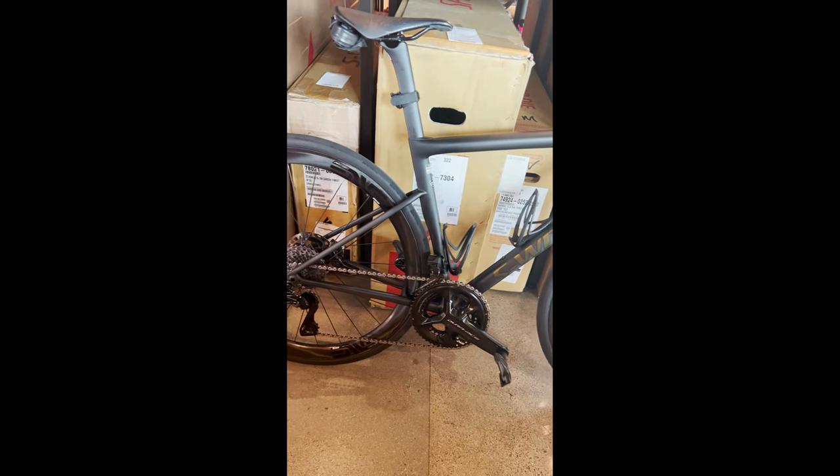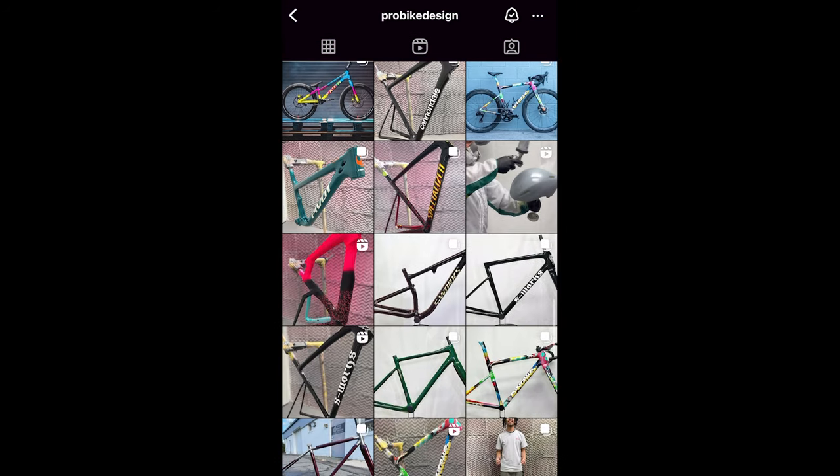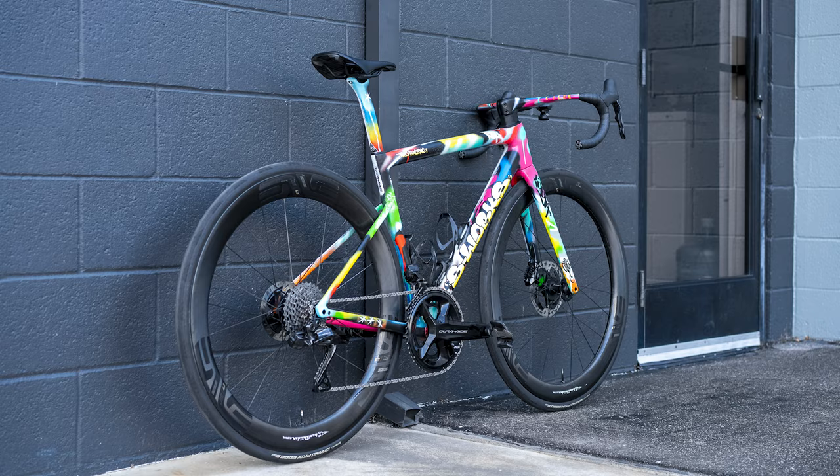It was originally built by Cam over at Specialized Costa Mesa — shout out to Cam, he's a great mechanic and an all-around good dude. He took the frame set, built it up, and then stripped it back down again to just the frame, fork, seat post, and bars to be sent to Ron Jones over at Pro Bike Design. And this is where things get interesting. Shane and Ron have worked together on a handful of different projects — a couple SL7s, a Vinge, a Diverge, and now this SL8.